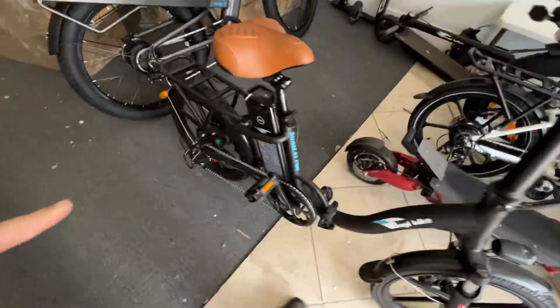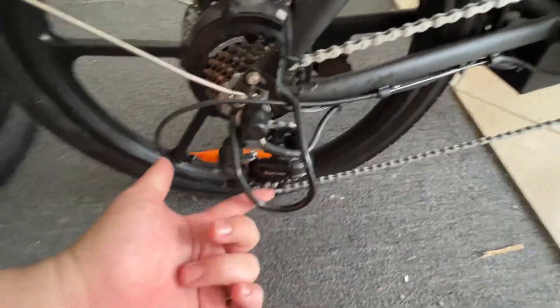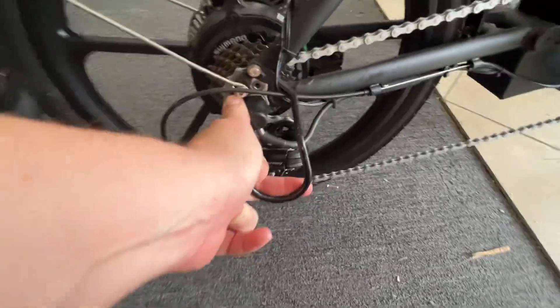Just up here, make sure all your wires are loose and nothing's bound up. Next, make sure that this protector is not running into your derailleur — you can bend that out of the way by hand.